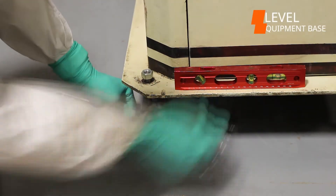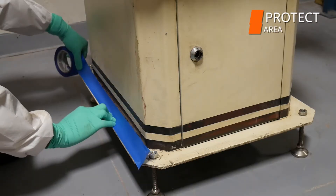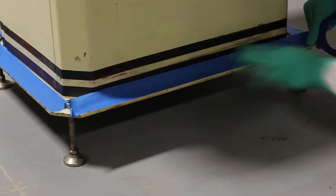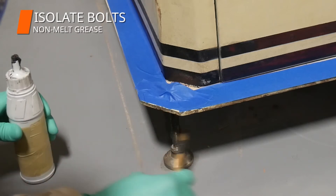Next, we leveled the equipment base and the equipment was protected with tape. We used non-melt grease to isolate the bolts from Belzona 7211.